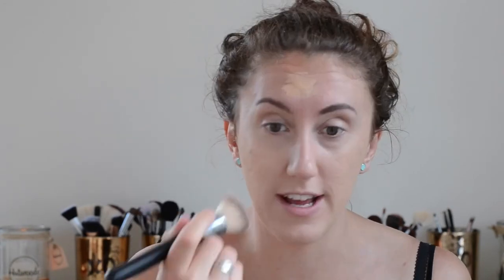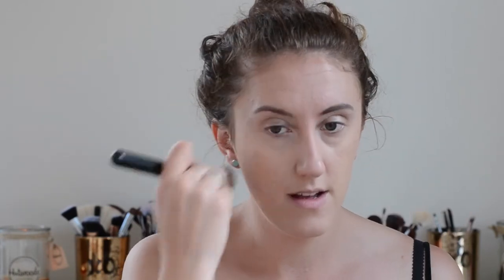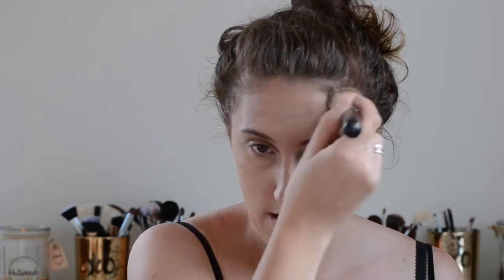I'm using Too Faced Born This Way in Warm Nude. I'm just going to take some of that with a flat top brush and go for it. This foundation is a little bit more yellow than I would like on me, but it's worth it when I can make it work - generally speaking I probably wouldn't go this yellow. I'm going to blend that over my ears a little bit as well and take a little bit down my neck, just so it's all a flat canvas.